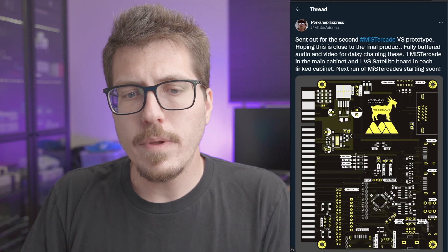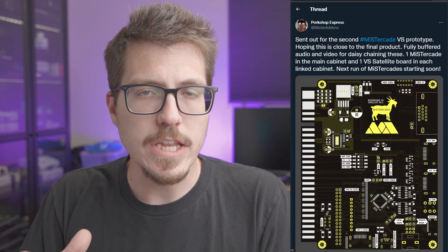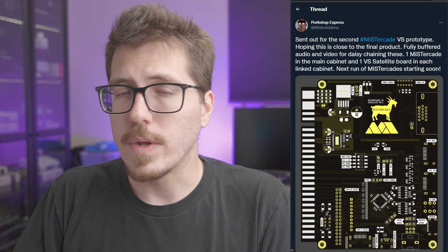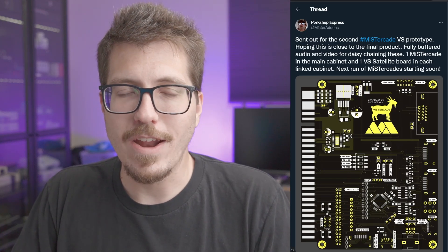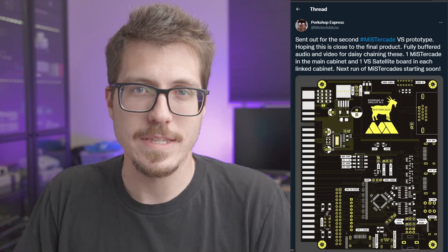So this is still just a prototype. I'm not sure how much it's going to cost in the end. And I know even that the Mr. Cade units themselves, which is that actual JAMA adapter for the MiSTer, those are not in stock right now. So an entire Mr. Cade setup with the Mr. Cade Versus is probably going to be relatively expensive, but we're talking about arcade hardware here — so just having a working arcade setup like that in the first place is kind of expensive.